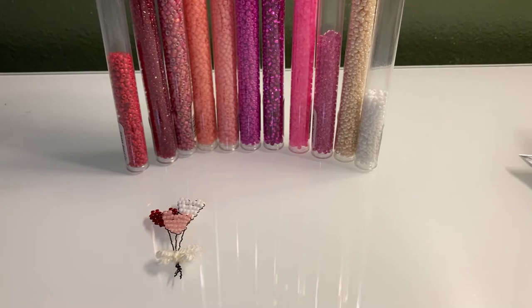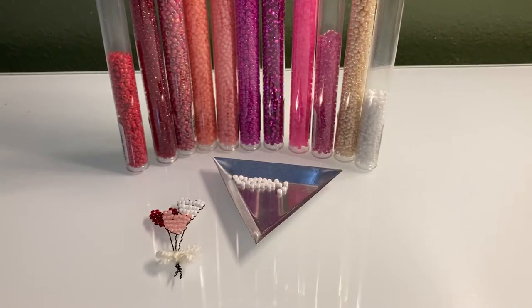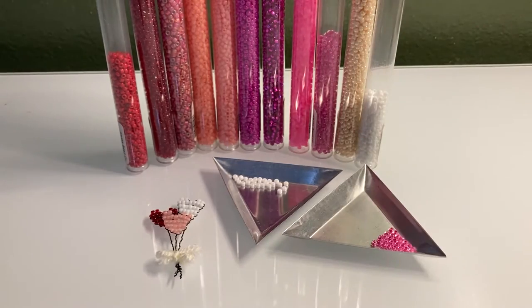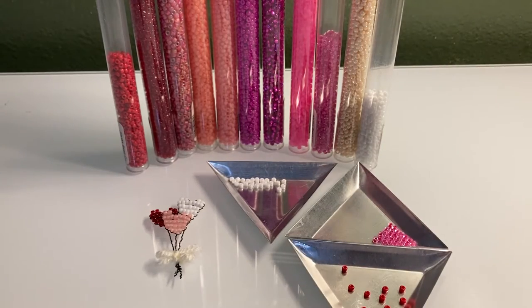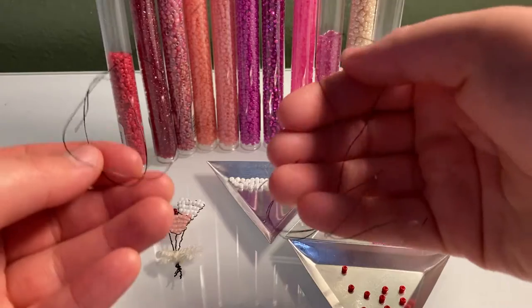So I'm going to make three balloons: a white one, a pink one, and a red one. So I'm using 75 beads in total with three feet of 28-gauge wire.